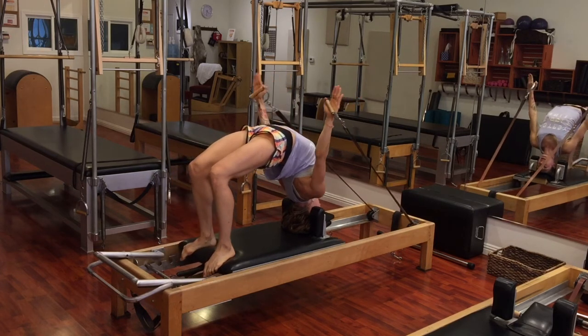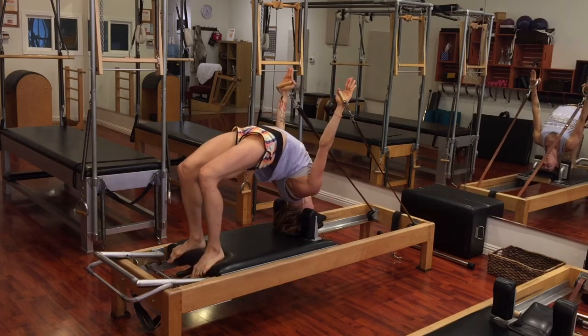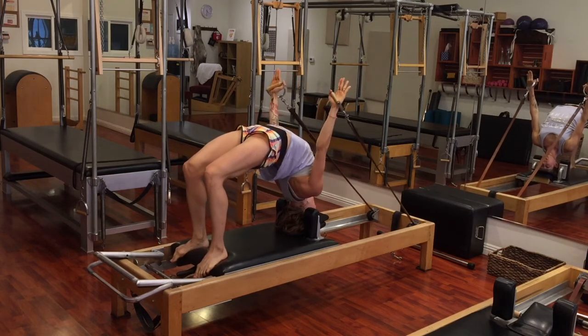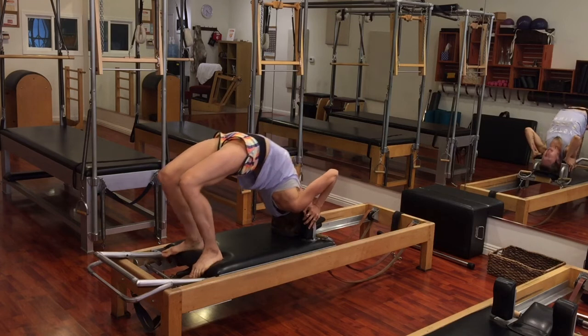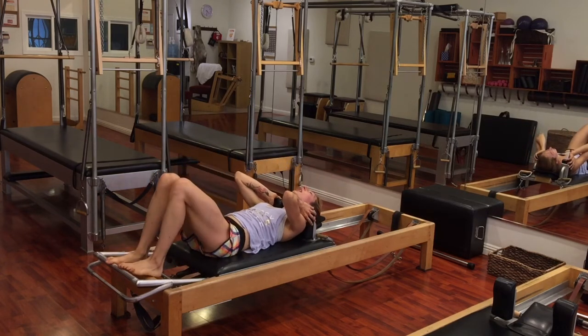Take your handles, and then you press your arms down towards the mat, and then you lift up. Be really mindful that this is coming from your back, so that your head and neck are very still. You'll do about three to five of these, and then simply hook your handles up. Lift off your head. Roll down through your spine. Let your back settle.